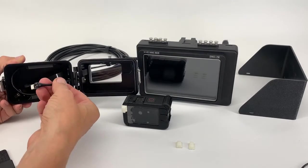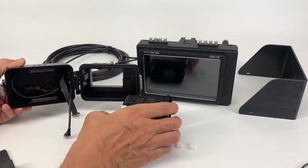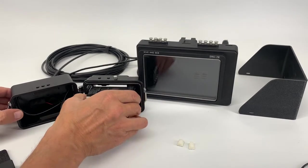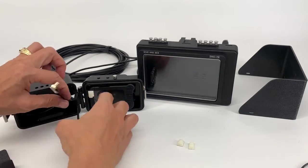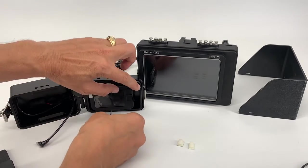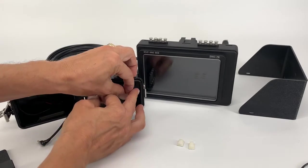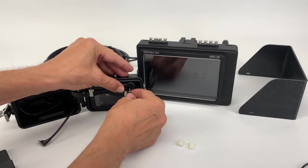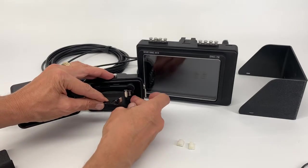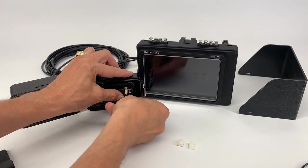Inside the housing we have two cables: power cable and HDMI cable. Let's insert the camera into the housing. I used this clip to hold the cable. Open this cover. I use the HDMI cable — insert HDMI cable. Take the power USB and open this rubber cover. Insert our cable.